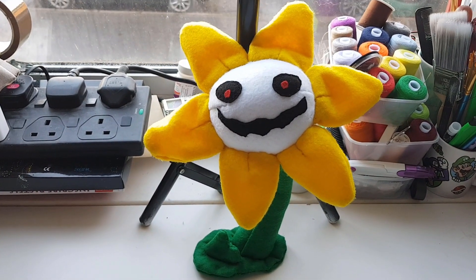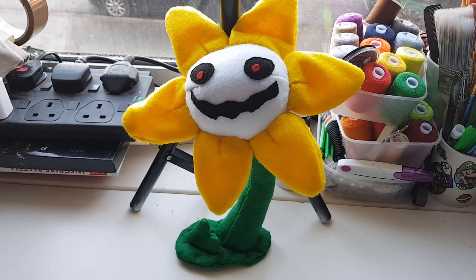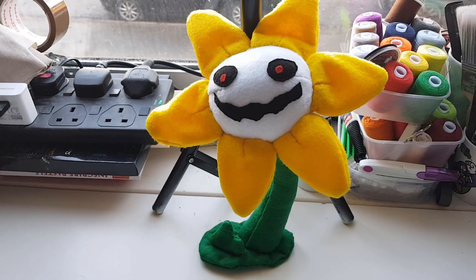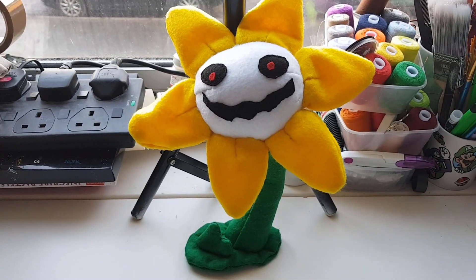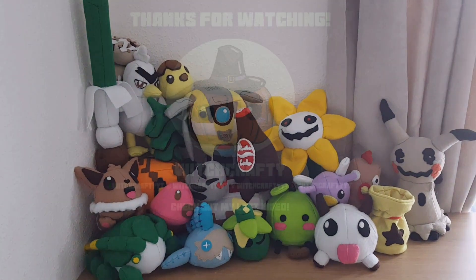And there you have it! That is how you make an evil flowery plush. Please leave a like and subscribe if you enjoyed the video or found this video helpful, and comment down below on ideas that you'd like to see me make next. Why don't you go check out my other videos? I upload new craft videos every single week.